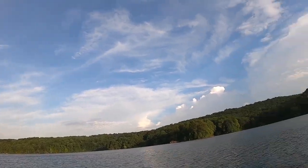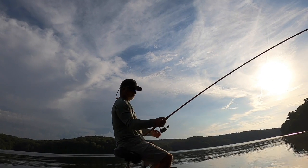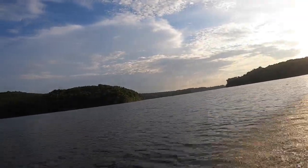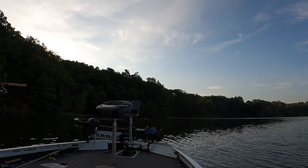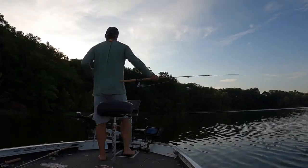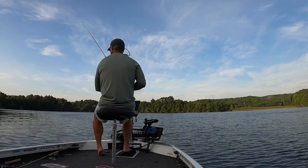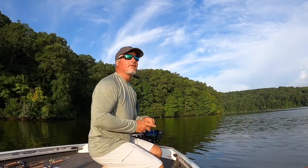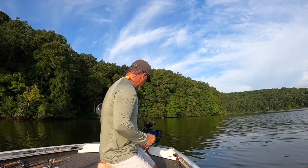Thanks for joining me — please subscribe if you like this type of content. Today we're going to be talking about strategies with live scope. It's not just about having the equipment, but what are the little things that you're doing that are helping you catch more fish? We are on Kincaid — I think this is the best looking lake in southern Illinois. It's incredible. Check out Kincaid Lake located in Murfreesboro, Illinois. We've got a storm rolling around us right now, which is probably why there's no boats on the lake.